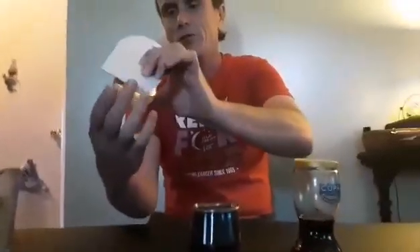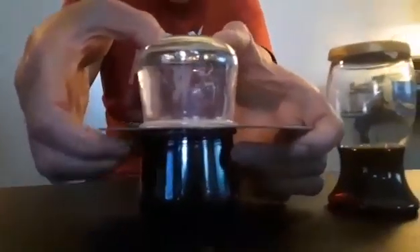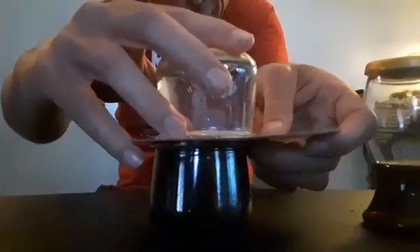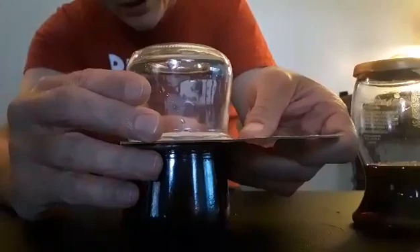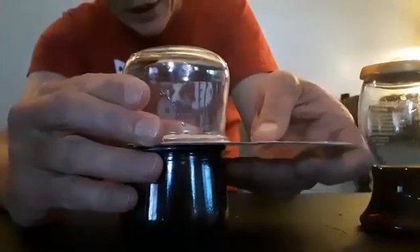Flip that over, put that on top, and try to make sure they're lined up. We're just going to leave a little opening on this side.